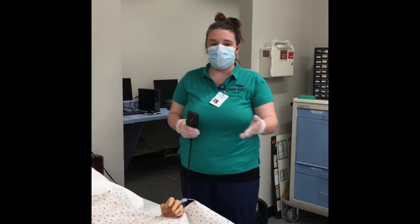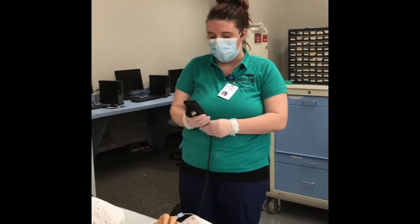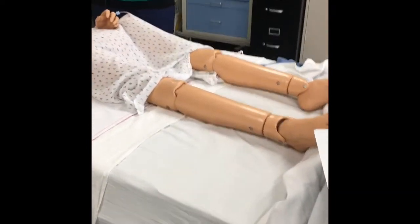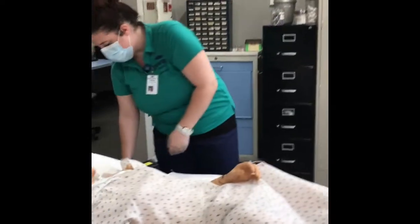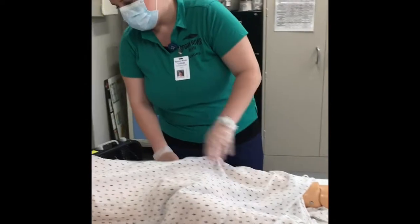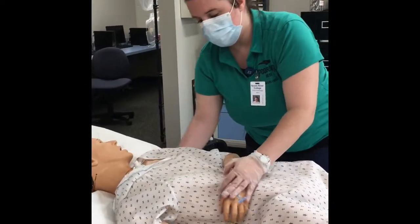Next I'm going to be taking my patient from the Trendelenburg position to the prone position. We're going to be putting the foot of our bed back in, making sure that the patient is flat, make sure that they're covered, and we're going to be very carefully flipping our patient.